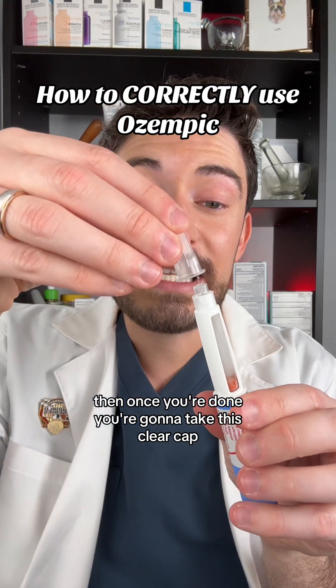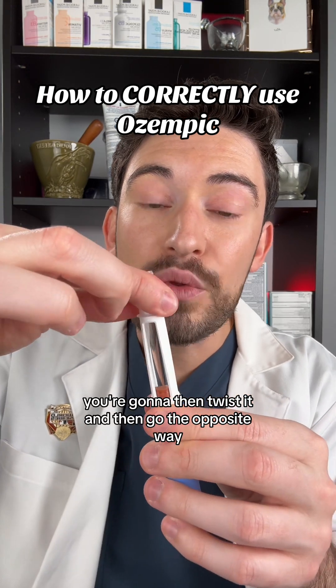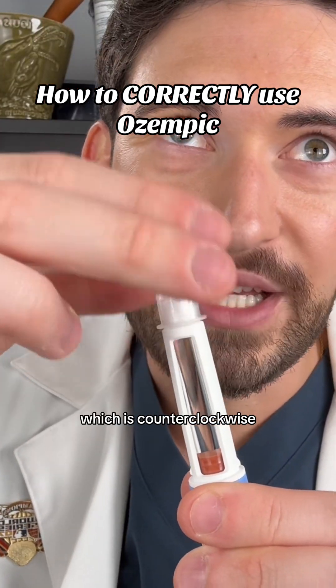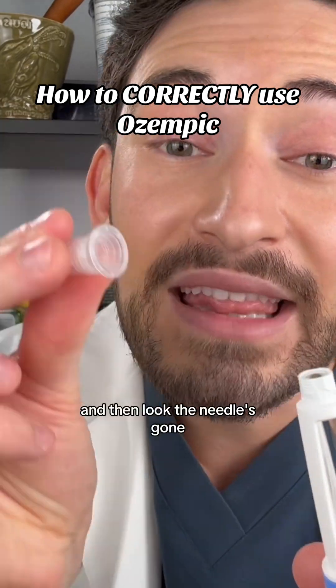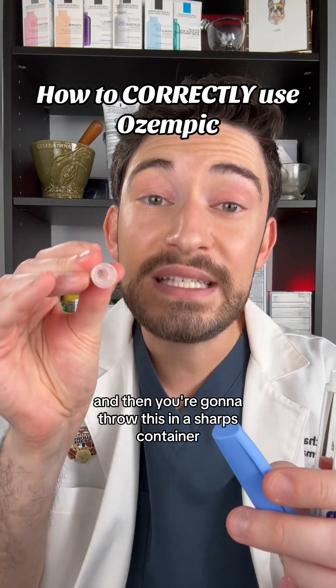Once you're done, take the clear cap — remember I said to keep it — then twist it and go the opposite way, which is counterclockwise to the left. And then just like that, the needle is gone. Throw the needle in a sharps container.